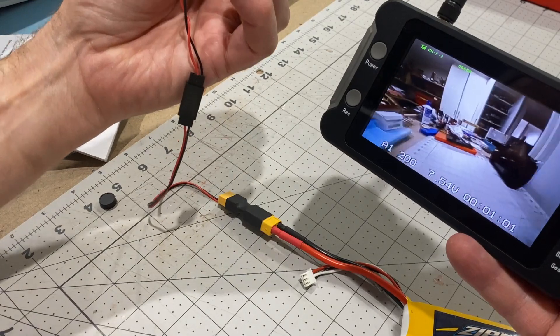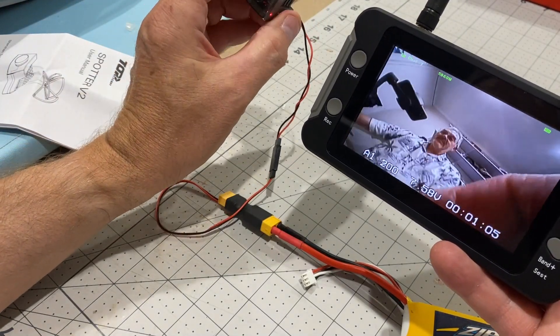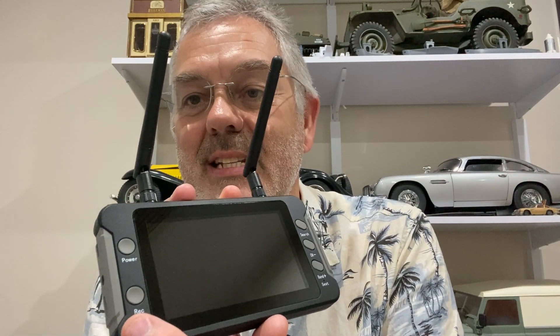Look at that — how cool is that? Now there's a few other things on this monitor. You can see here there's a record button, so you can actually record what's showing on the camera, and it records to the little micro SD card that goes in there. So that'll be pretty handy.